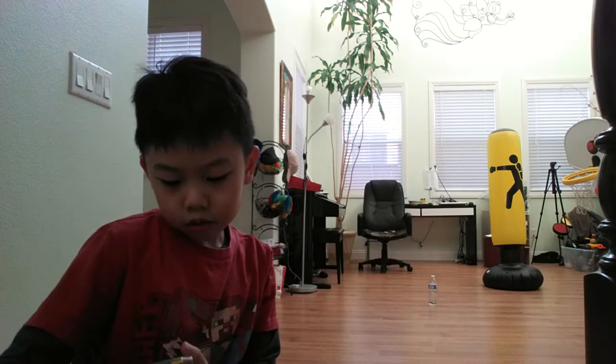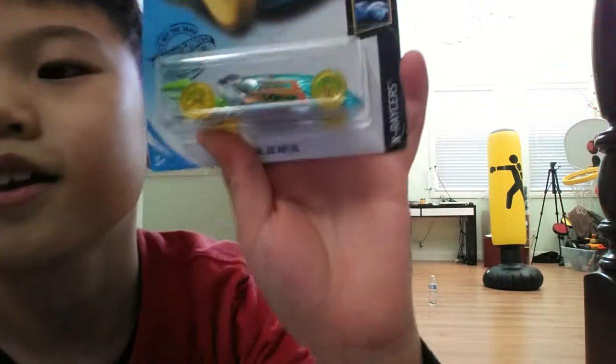Hey guys, it's your boy Santa here, back with another video. We're gonna be opening the Pedal D-Metal Hot Wheels. Let's open this — it looks so cool.